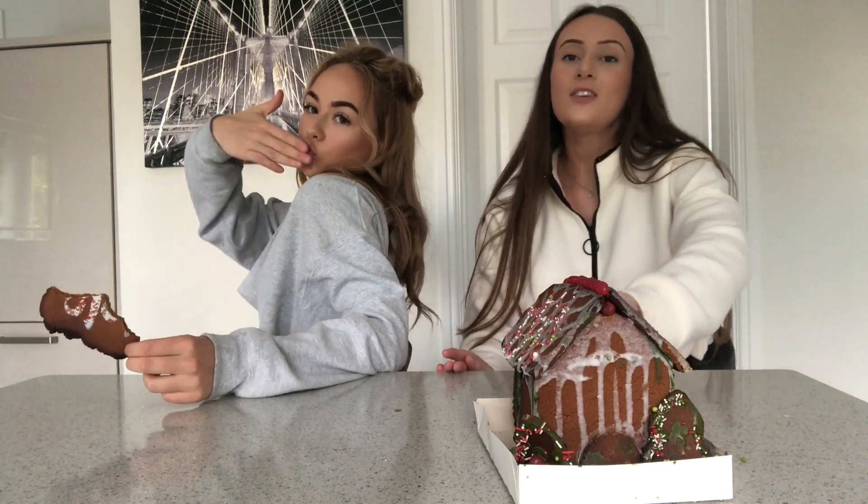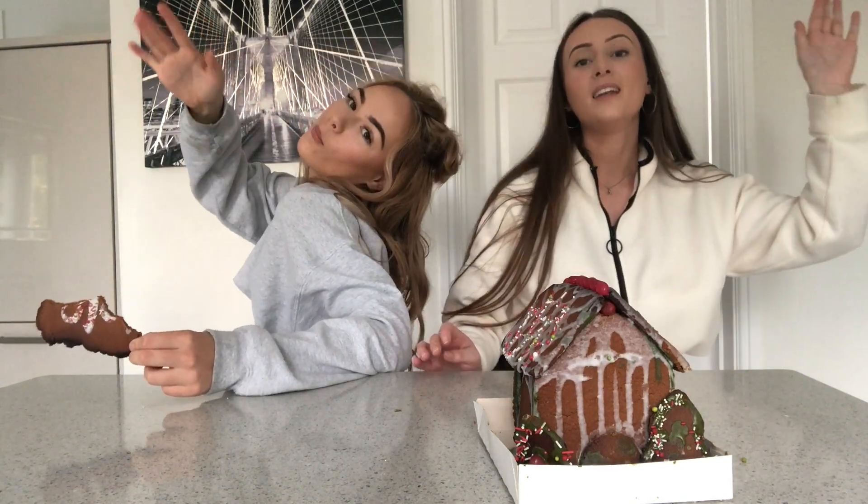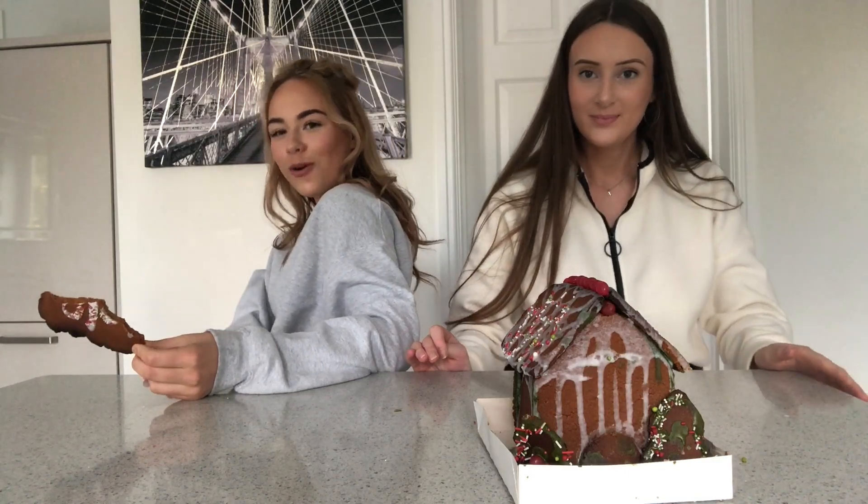We hope you enjoyed. Like, comment and subscribe — go on!